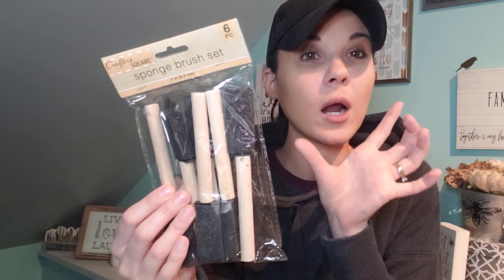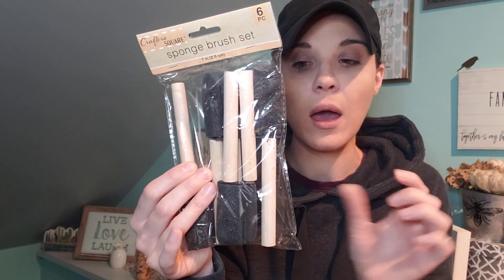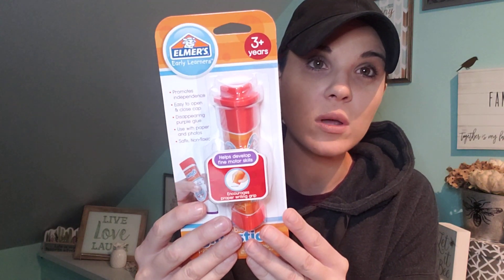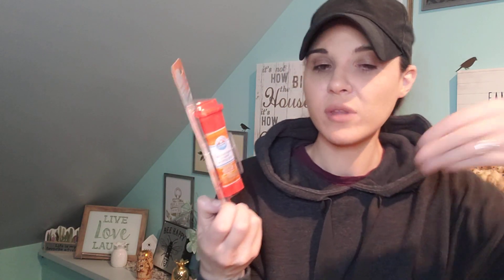If you are looking for bigger or smaller sponges, they actually have the same sponges in the tool section but they're bigger. And then I got Elmer's glue — they've had this in the past, I stocked up and ran out. This is amazing for little ones. It's three-plus, I love that it's big and purple so they know where they're gluing. This is great for my three-year-old.